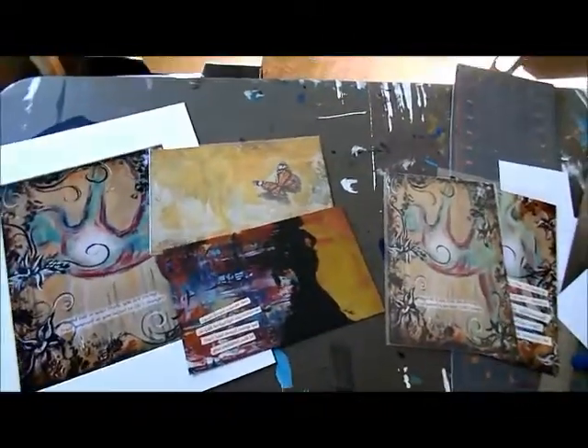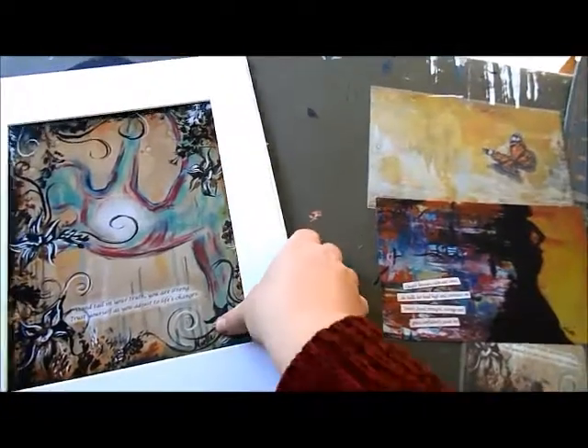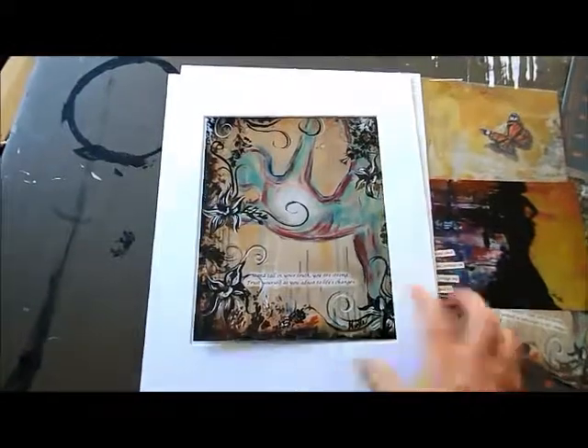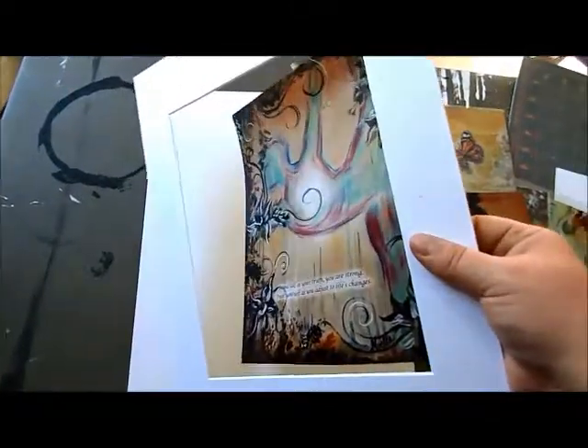What I want you to do is find an 11 by 14 inch frame or larger. What that will come with oftentimes is a mat — this is an eight by ten opening. You don't need the artwork for that and you don't need the mat, so we're going to set that aside.